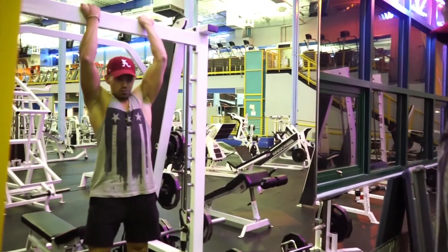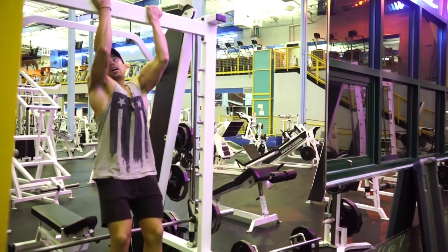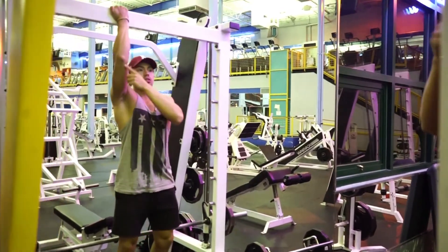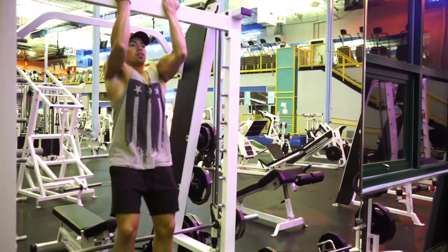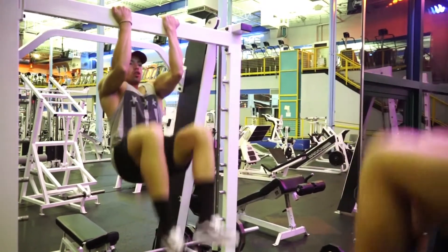So it's some kind of bar you hang on to, and then what you're basically gonna do is touch your elbows with your knees. That's one. Two.